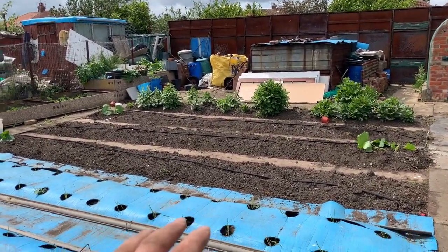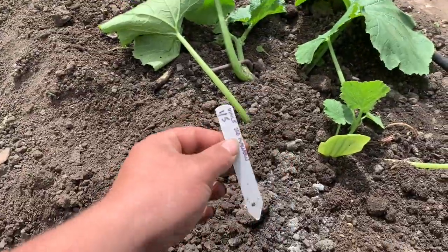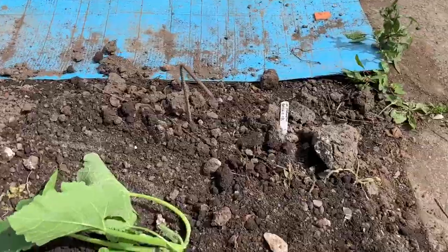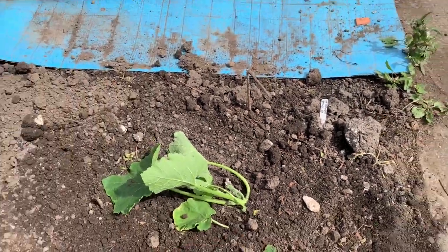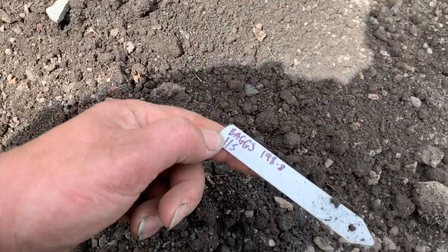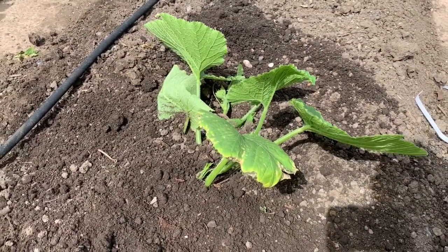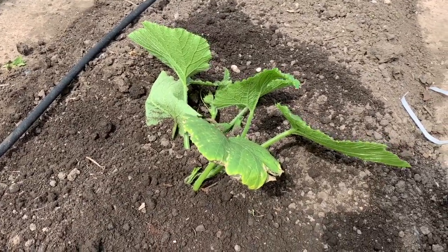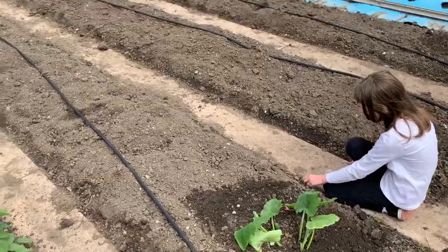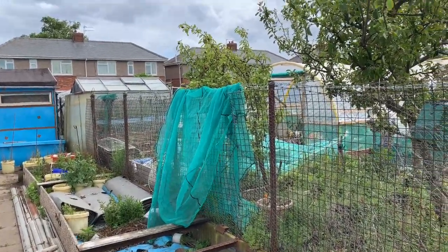The marrows are in — three different types. This one here is from third place at Malvern last year. This one here is Lee Heritton's marrow from Seagate. And this one here was the bags' UK record holder. They're not very big yet but once they get into the ground they'll start shooting away. I've also put some hose down as well for later on to make watering easier. I've got some cloches spare which I'll be putting over on the pumpkin bed another time.